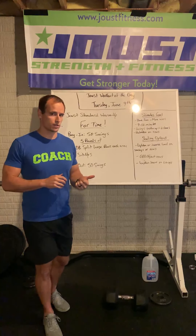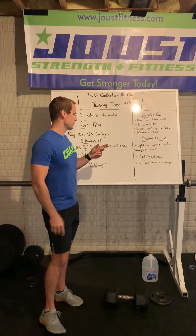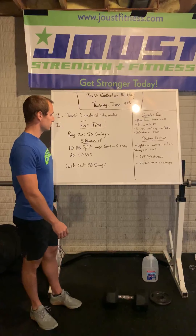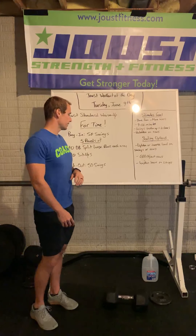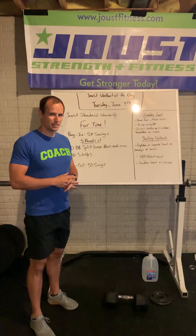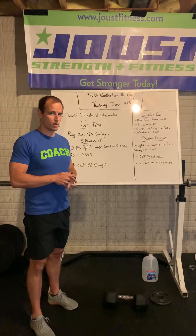Let's talk about the goals for this workout. Have some fun, make sure you're moving well, everything looks good and feels good, and let's try to get this work done in between nine and twelve minutes. You should be over halfway through that fifth round by around seven minutes, maybe six minutes on the clock, and then finish up strong in the back half.